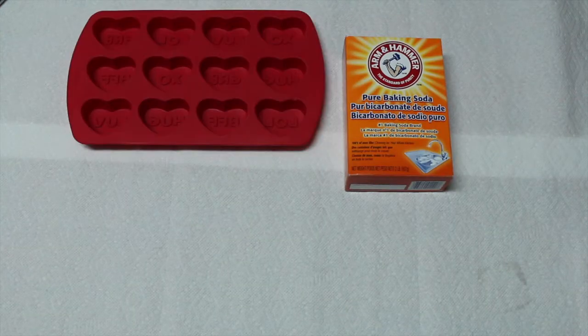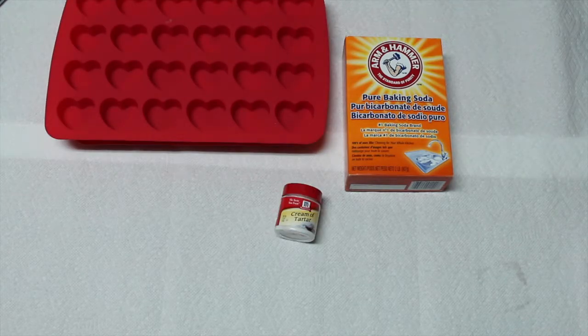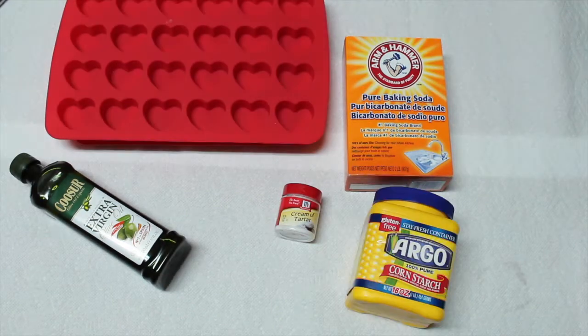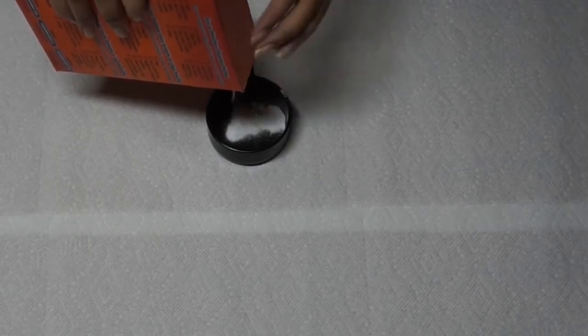For the materials you'll need: baking soda and a mold — I got mine from AC Moore — cream of tartar or citric acid, olive oil, cornstarch, and food coloring of your choice. I'll leave everything including the measurements in the description bar so it's easier for you guys to read.